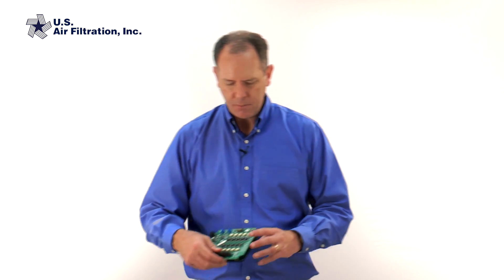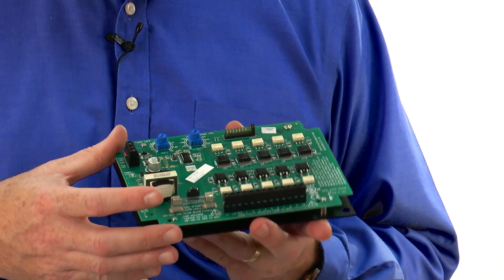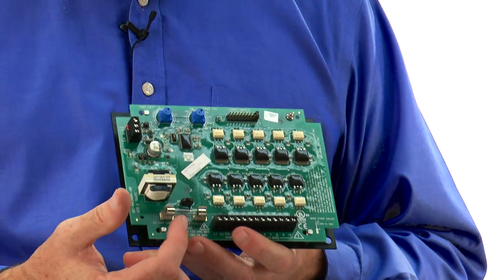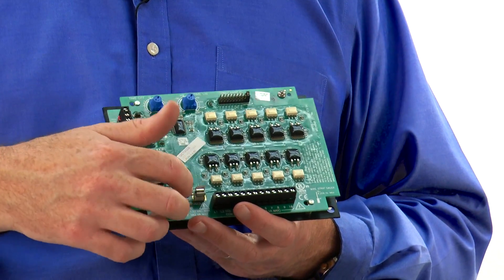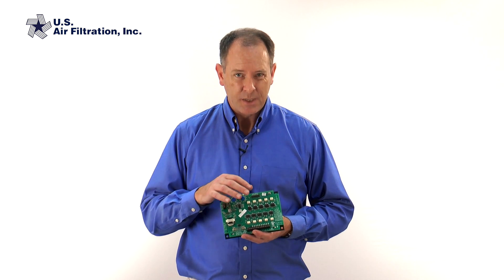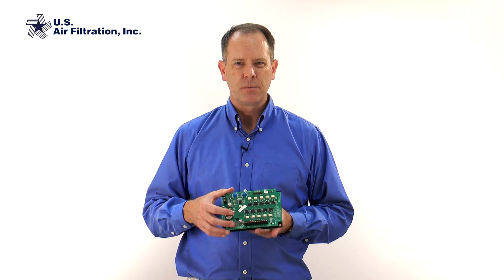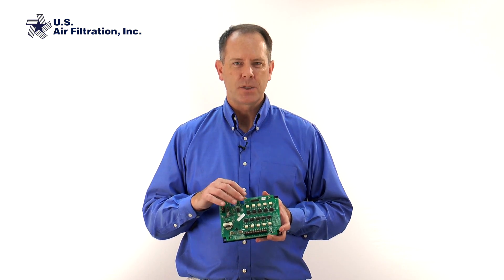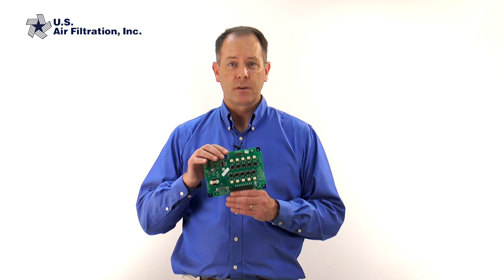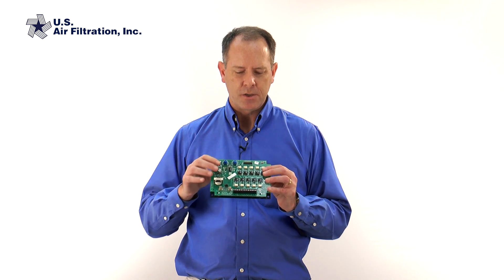If that still doesn't solve your problem, then go look at your timer board in your dust collector controller. The first thing to check on the timer board is the fuse — typically if there are lights on the timer board, the fuse is okay. Timer board problems tend to cause random, unpredictable things happening to your cleaning system. Those tend to indicate possible short circuits in your timer board. Like any other computer or circuit board, the more exposed they are to extreme conditions, the shorter their lifespan.